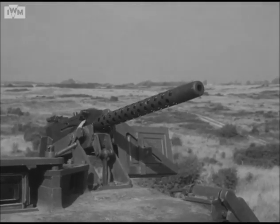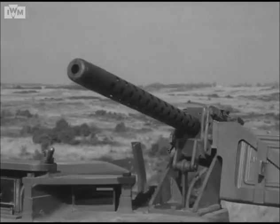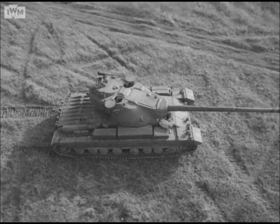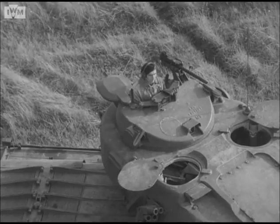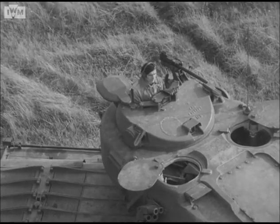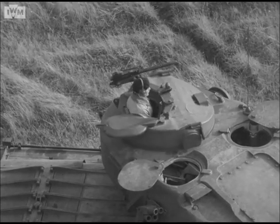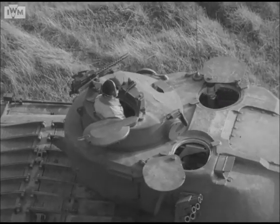There is another .30 Browning mounted on and controlled from the commander's turret. The armament is normally power controlled, although hand controls are provided. The commander's turret is also power operated and can be rotated independently of the main turret. A new principle, however, is that the commander can completely override the gunner's functions.